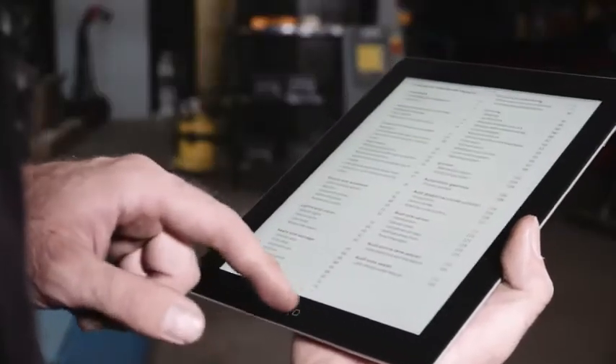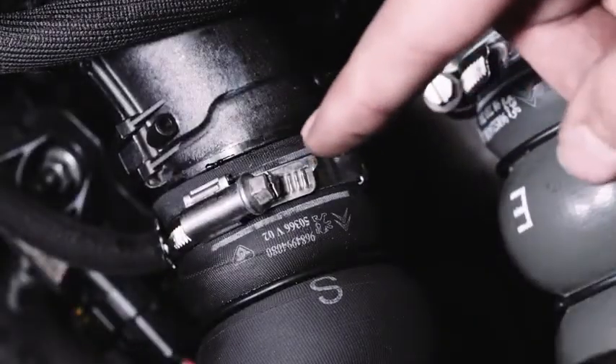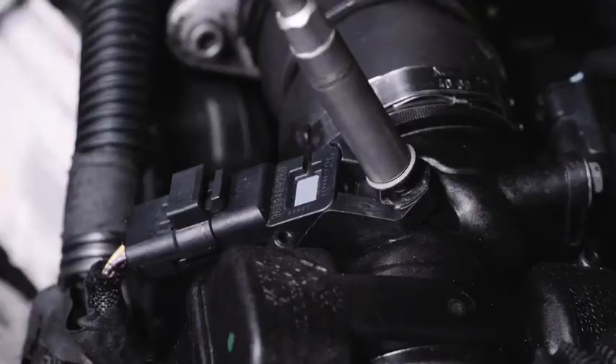Before you begin, read the car repair manual. Dismount the air intake hose or turbopressure sensor in front of the EGR air intake system.